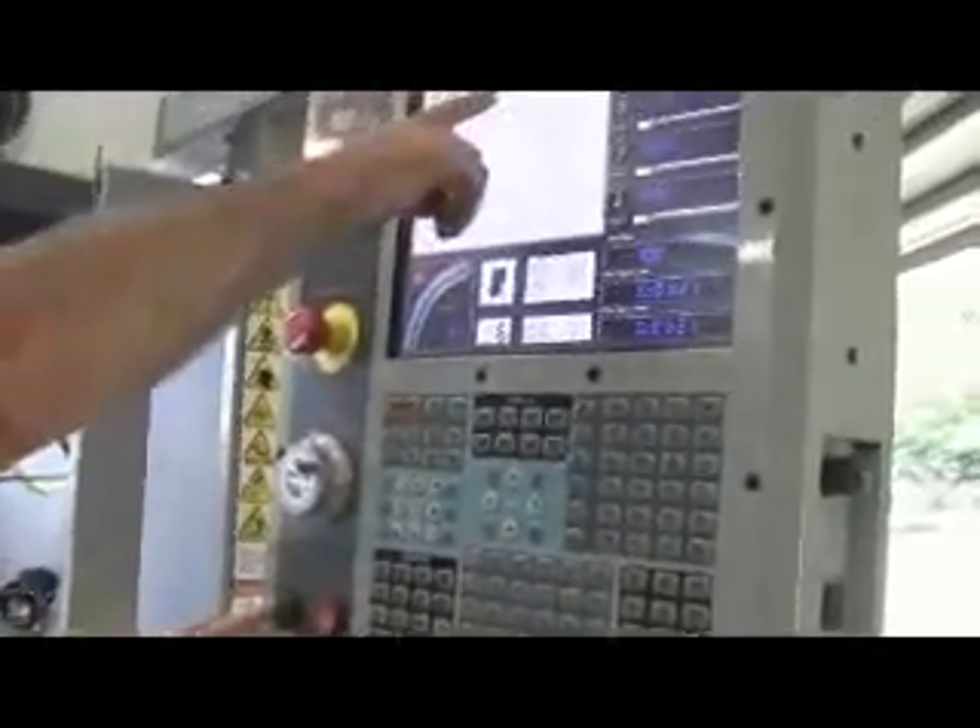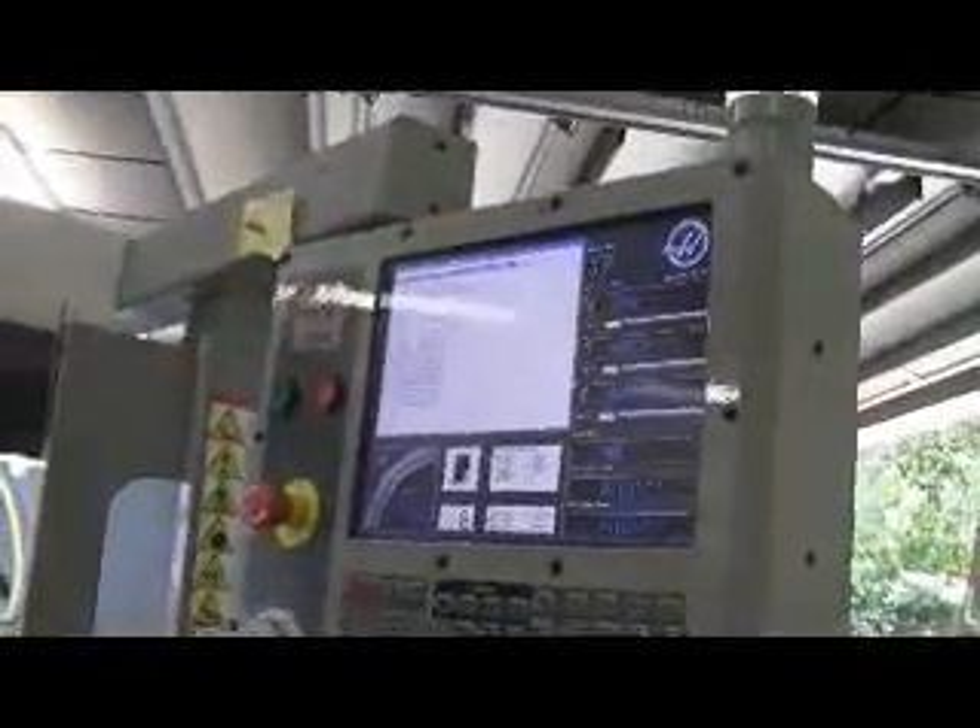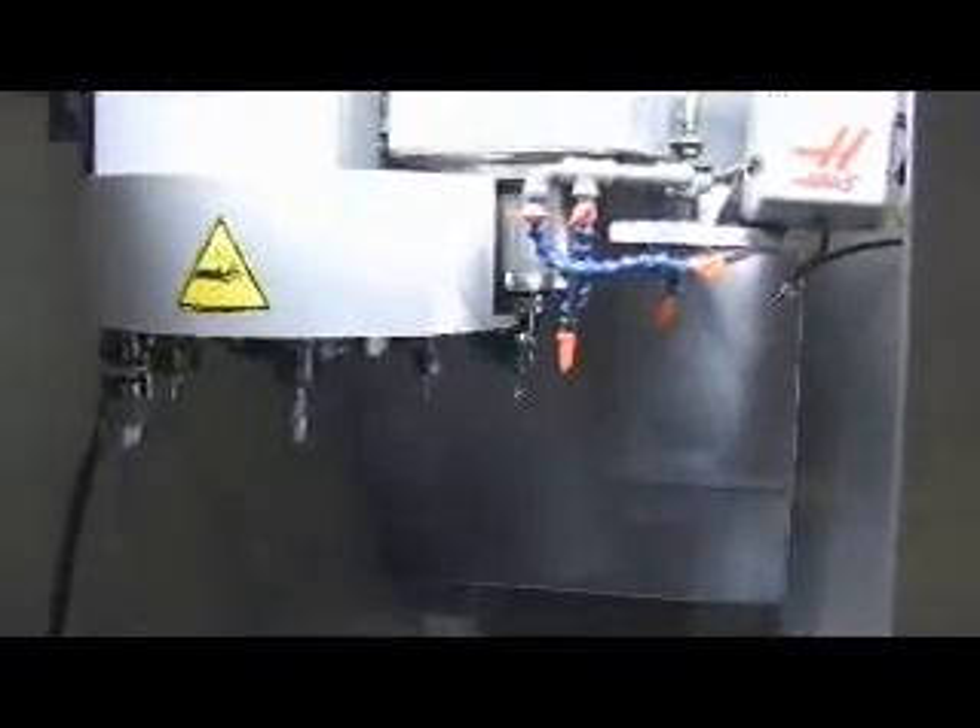So what we're going to do here now is hit the cycle start. This is the program we're going to run. We're doing a tool change.